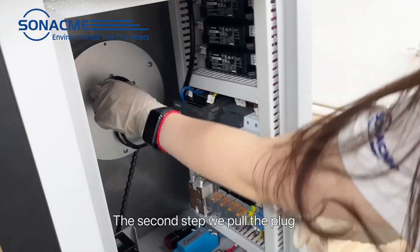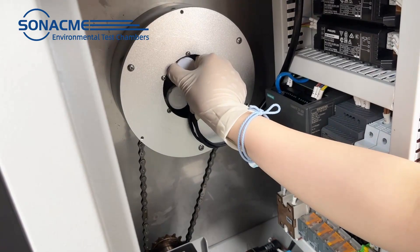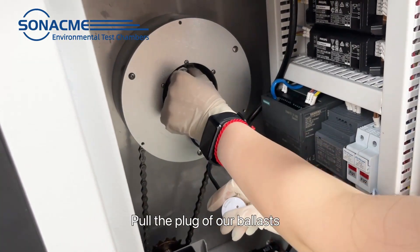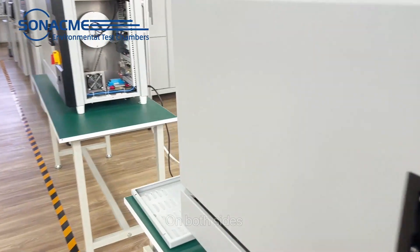The second step: we put the plaque — the plaque of our ballast — on both sides.